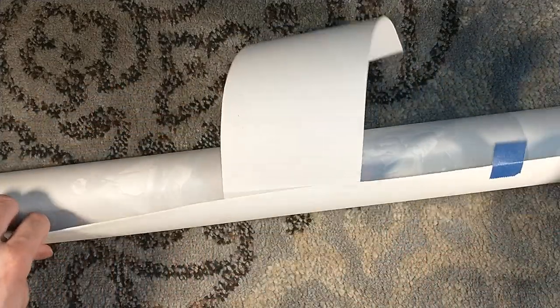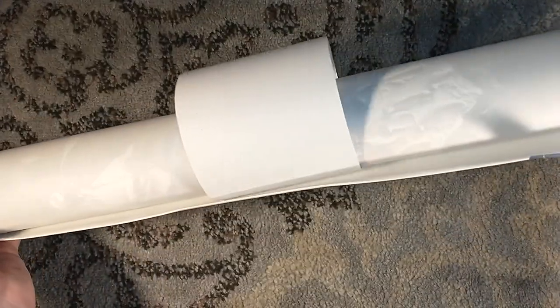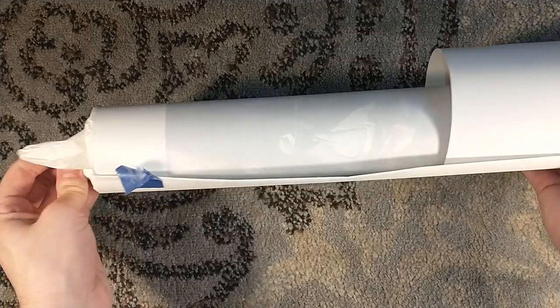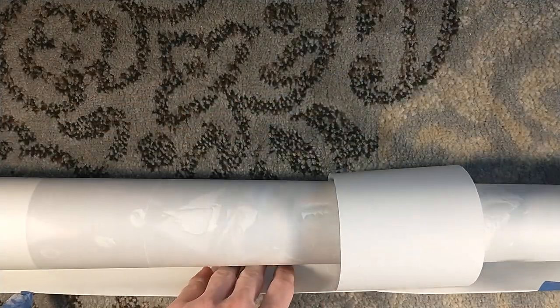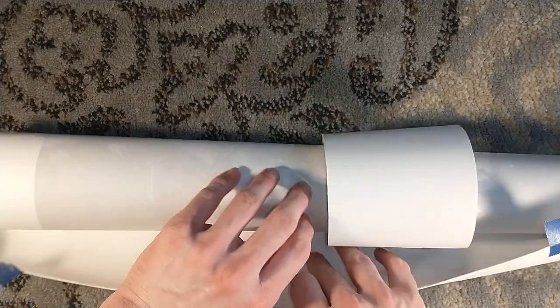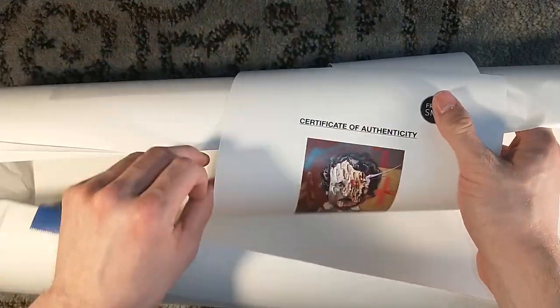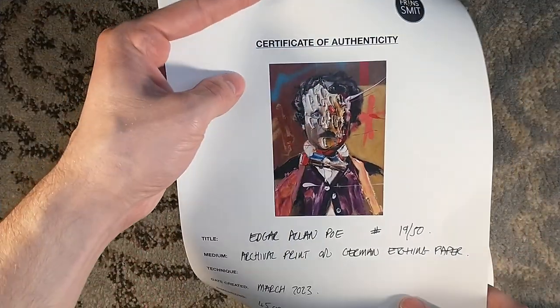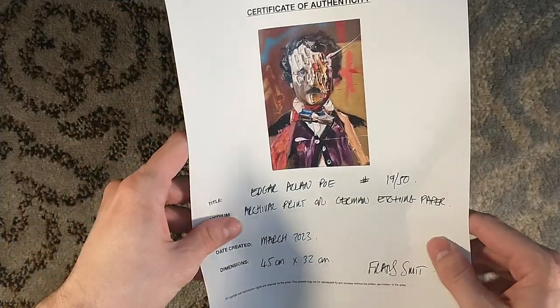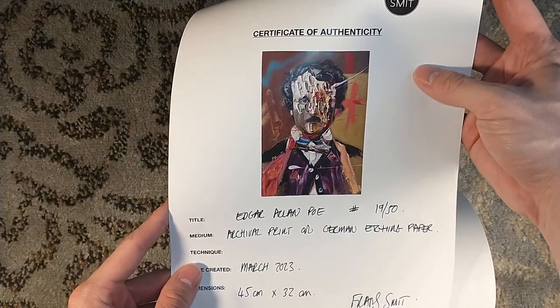I'm not sure I'm going to get this all in frame — we're going to find out. It's got some crinkle paper on the side to hold it in place. He did say he created this print using German etching paper, which includes a Certificate of Authenticity. That's what it looks like — signed by Franz Smit right down there.